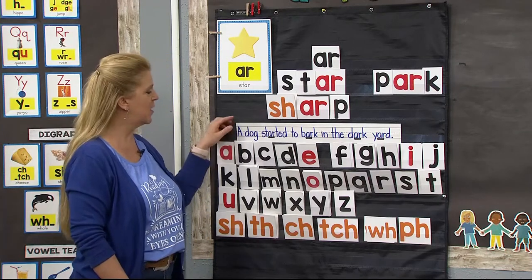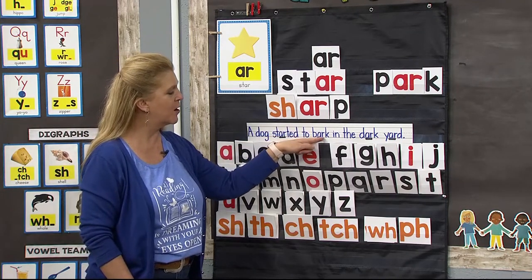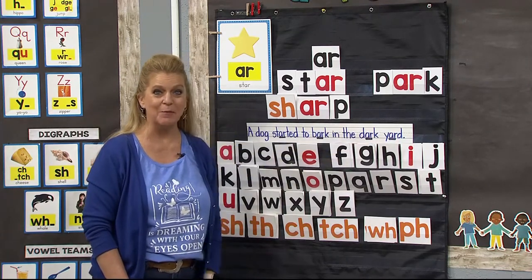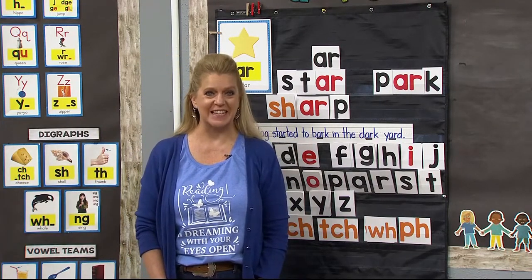All right, super readers, here we go. Here is our sentence: 'A dog started to bark in the dark yard.' Were you able to read all those words? Great job. Speaking of words, it's time for our high frequency words with Mrs. Nix.